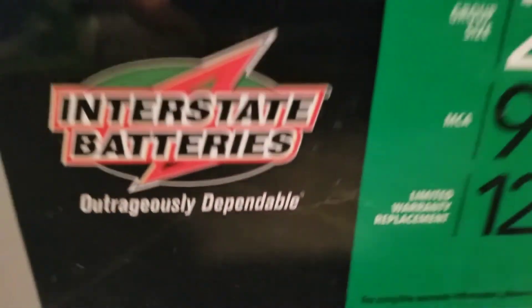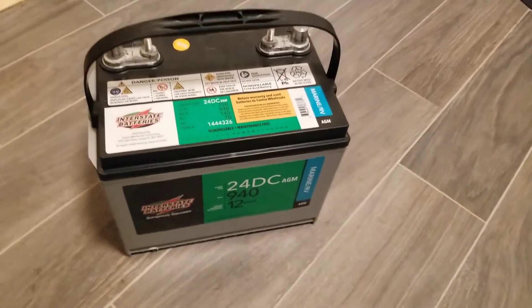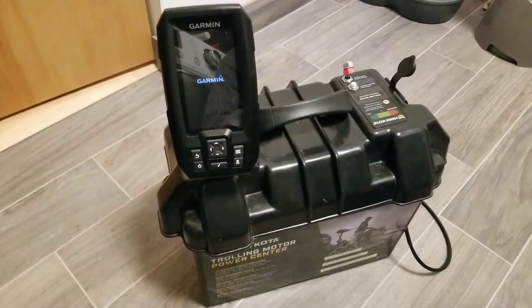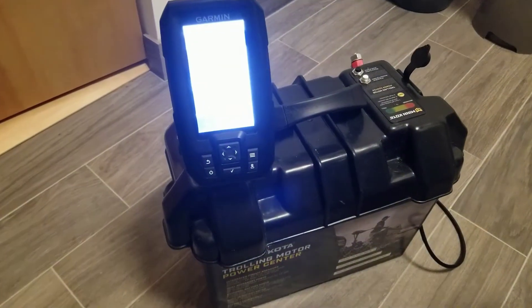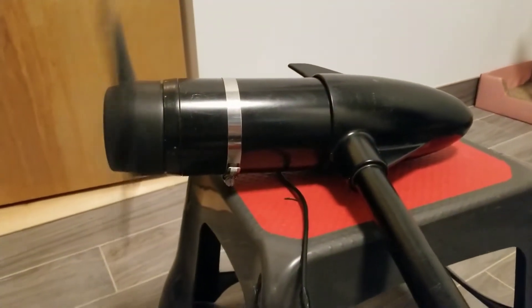The battery is going to be one of the most essential parts of your boat. You will need your battery to power up your fish finder and, more importantly, to power up your trolling motor.